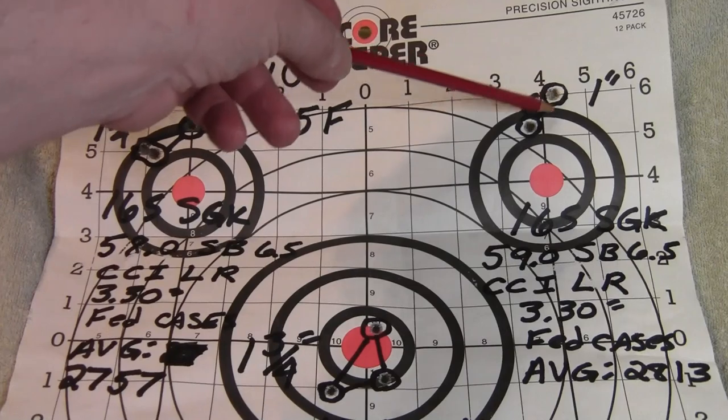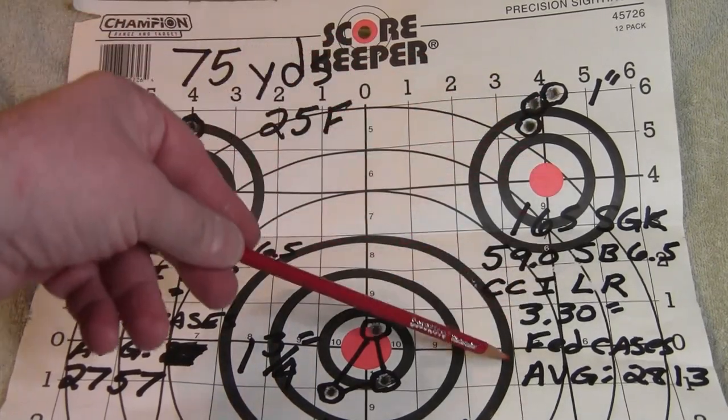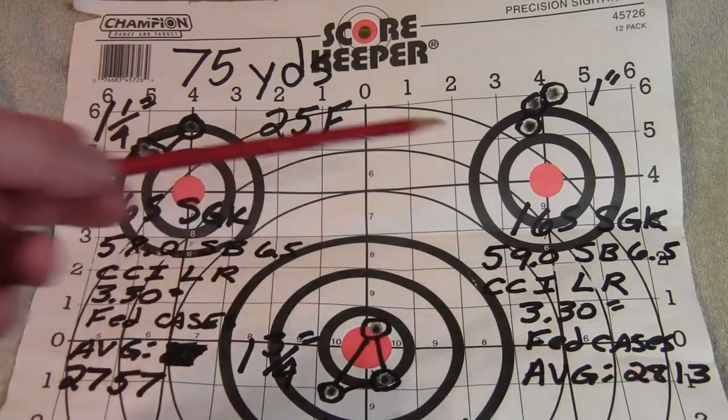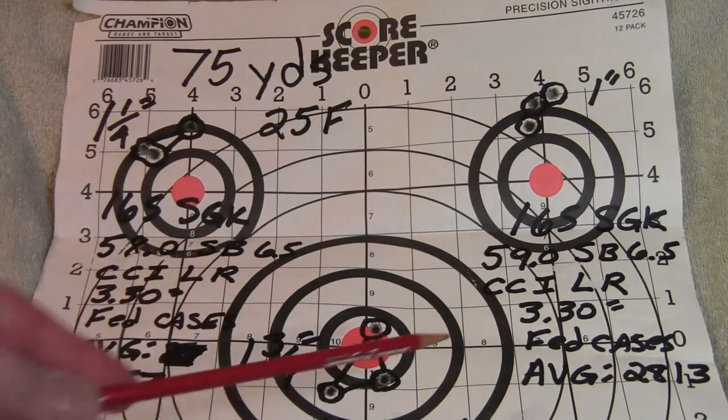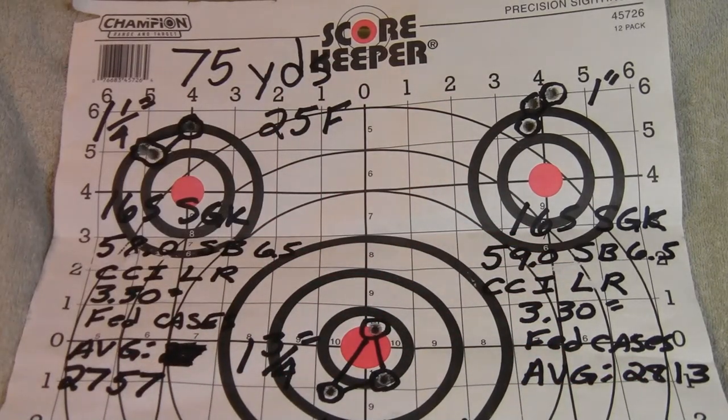My final load was 59.0 grains of StaBall 6.5. Shot a nice one-inch group at 75 yards and velocity jumped up to 2,813 feet per second. That's a good load. There's still plenty of capacity in the case — I'm sure I could have increased it probably one more grain; per the manual I was 1.2 grains below max, so there's a lot of potential growth in this load.